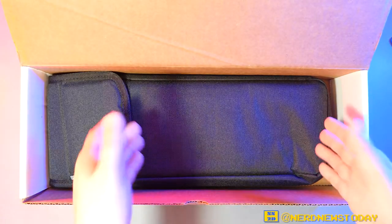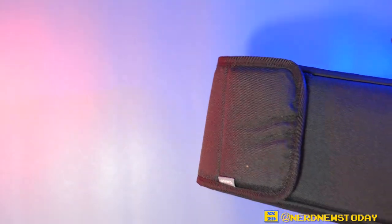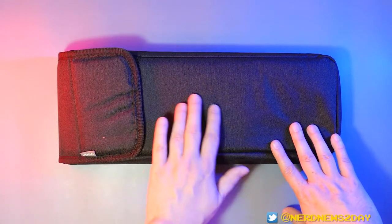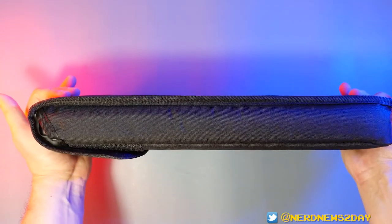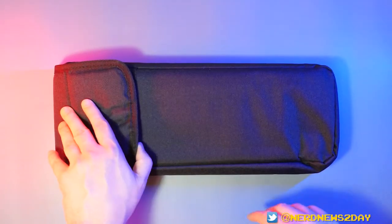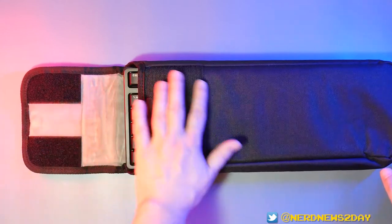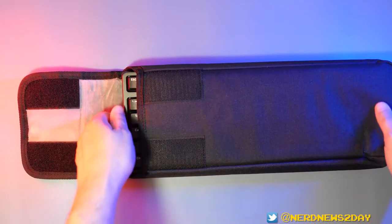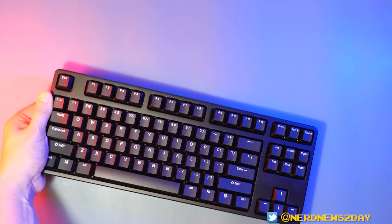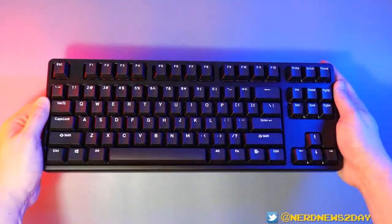Now let's get to the unboxing proper. The keyboard is housed in a nice pouch, which feels pretty sturdy — actually I'm super impressed by this pouch. It's a little unconventional. You can hear how secure the velcro is — that's a lot of velcro, which is definitely going to keep this thing down nice and tight. Let's slide her out. Oh, I can tell you already it's got a real good weight to it. This is a heavy duty keyboard — good solid construction. This thick boy is not going to move if you put it down somewhere.